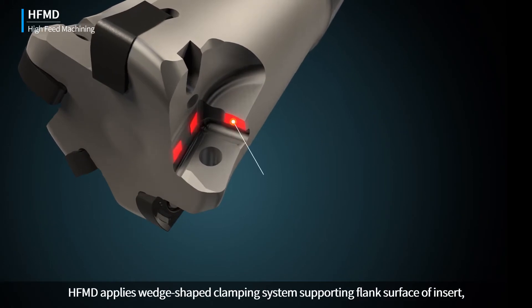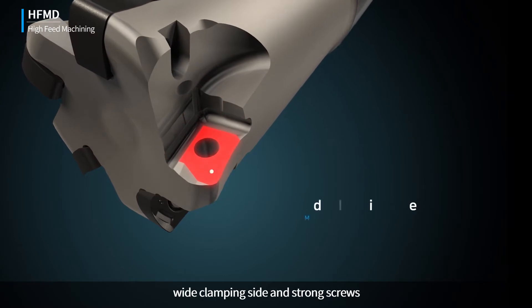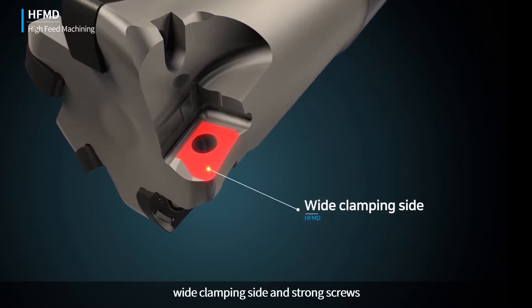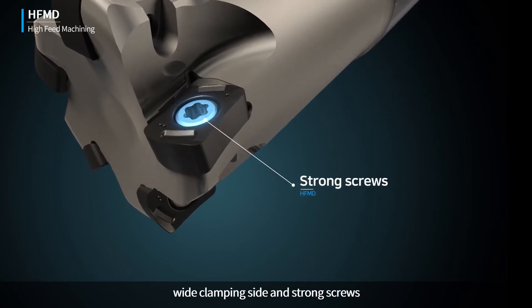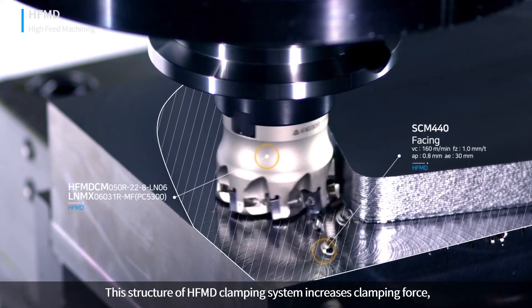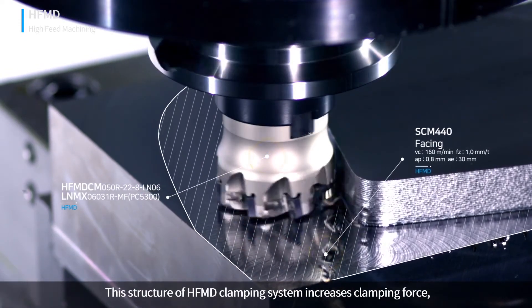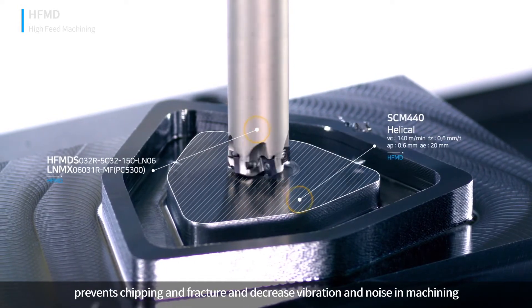HFMD applies a wedge-shaped clamping system supporting the flank surface of the insert, with wide clamping side and strong screws. This structure increases clamping force, prevents chipping and fracture, and decreases vibration and noise in machining.